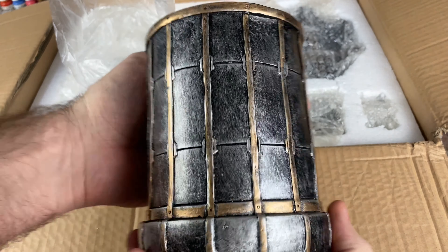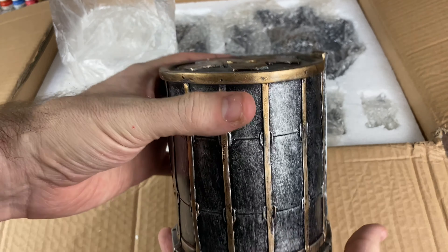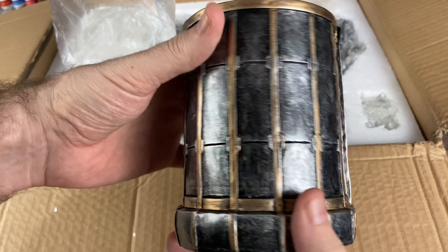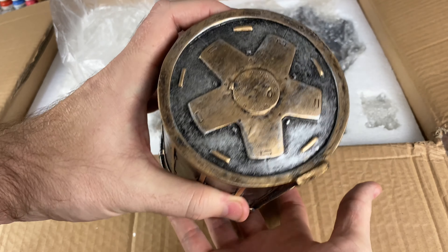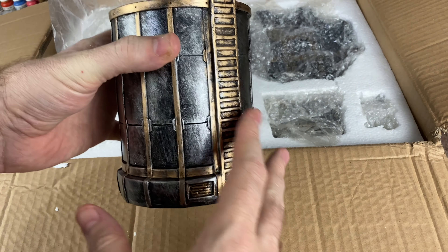It's kind of very industrial. This can work in like maybe a city, or like a kind of Batman Gotham, kind of Gothic city. Or maybe Imperial Grey, for whether it's something like Star Wars Legion, or even 40k or something like that. Very cool.